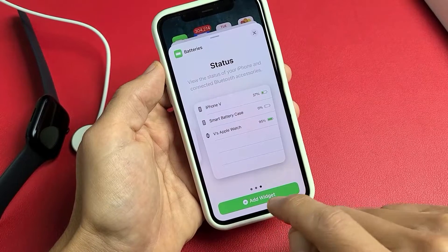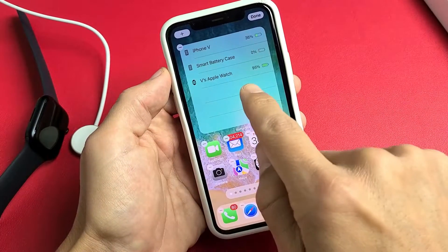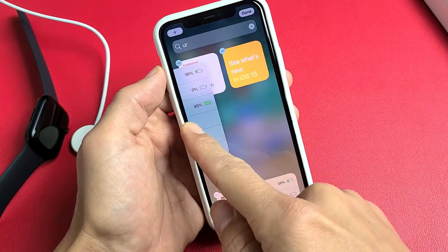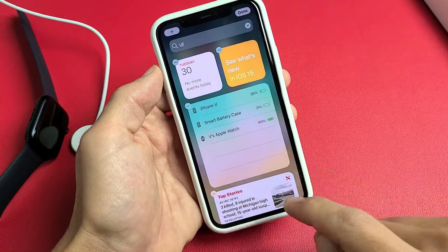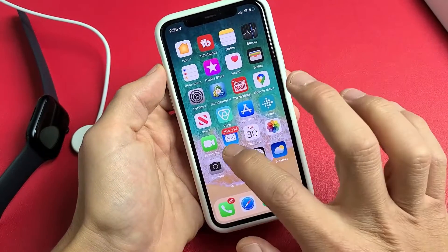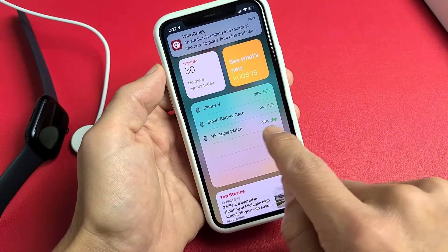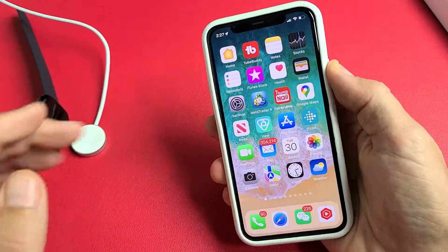Go ahead and add that widget, and then once you do that, just drag it and move it all the way over to the left and drop it in there somewhere. Then swipe up to stop the wiggling, and there you go — you want to see the battery percentage? 95%. Pretty simple. Questions or issues? Just comment below. Good luck.